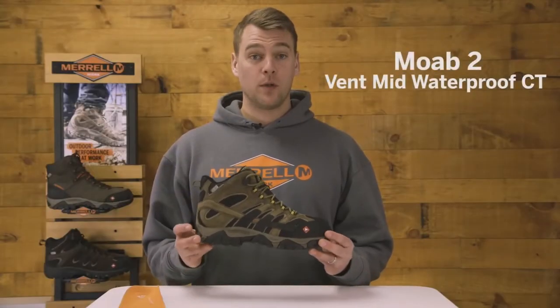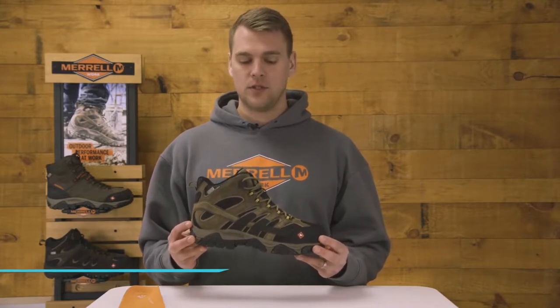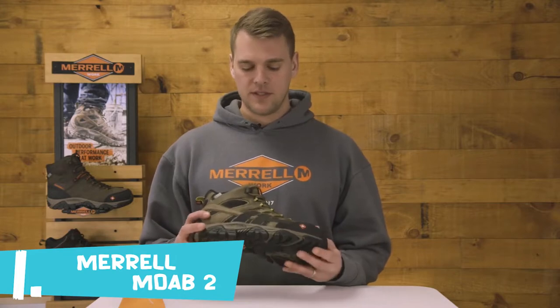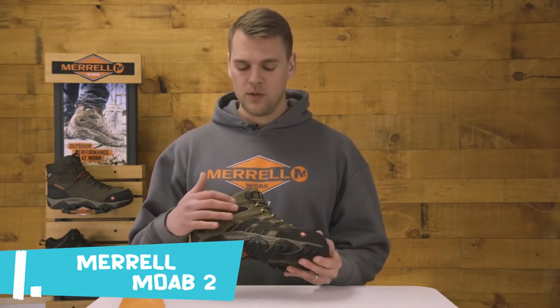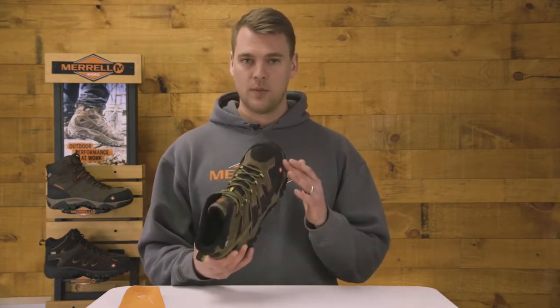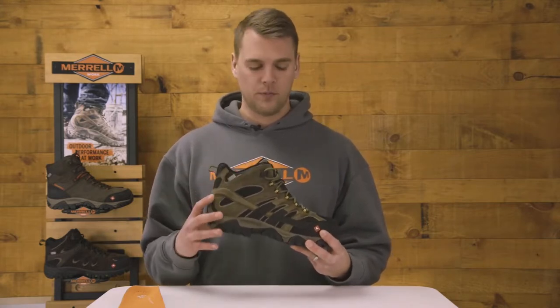I'm here to talk to you about the Moab 2 Work Boot from Merrell Work. We took everything that you love about the traditional Moab hiking boot and redesigned it for the workplace. Looking at the upper, we used a full grain leather upper and added abrasion resistance on the lateral side as well as the toe box. This boot also features an M-Select Dry waterproof membrane, so it's a fully waterproof boot.